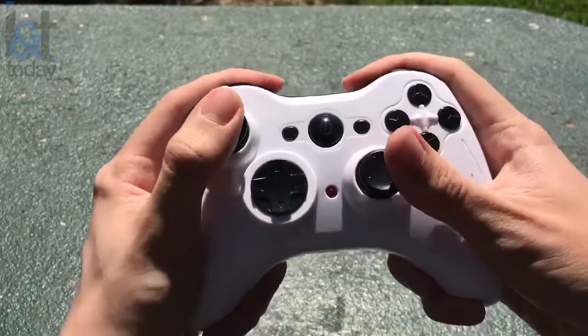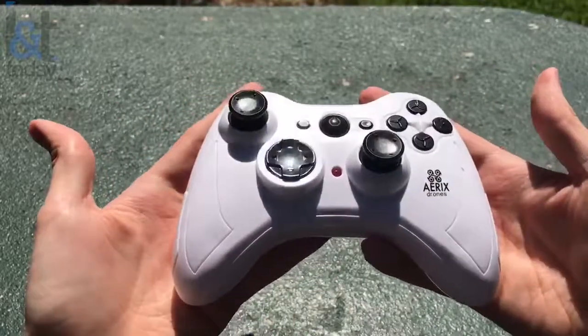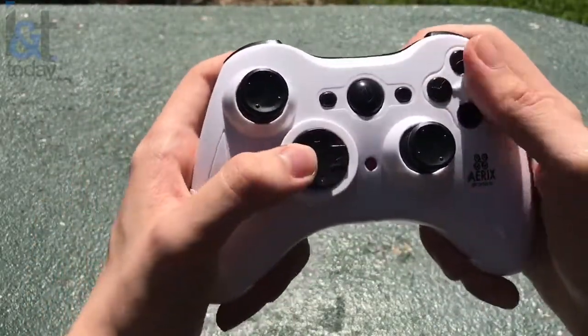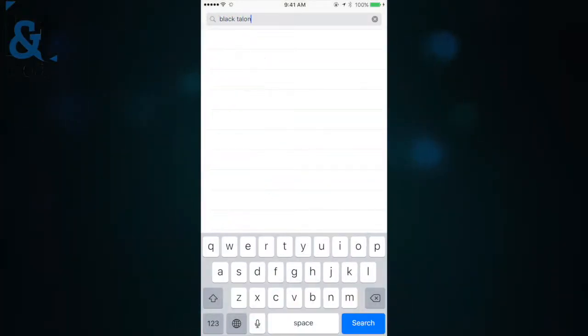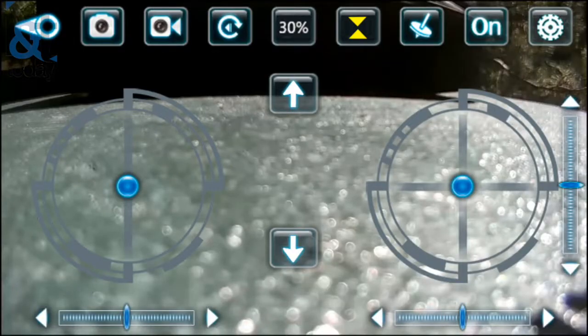You actually have two options for controlling this drone. You can use the heavily inspired video game controller, or you can connect it to your smartphone. I have my smartphone right here, so let's just use that. We just need to download the Black Talon app from the App Store. There it is, and there we have it.